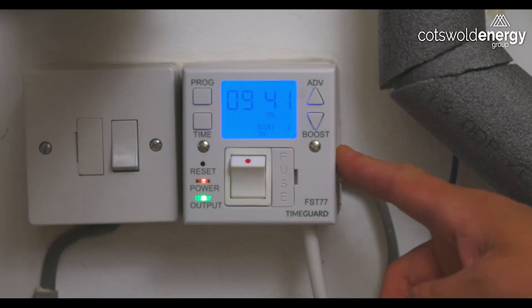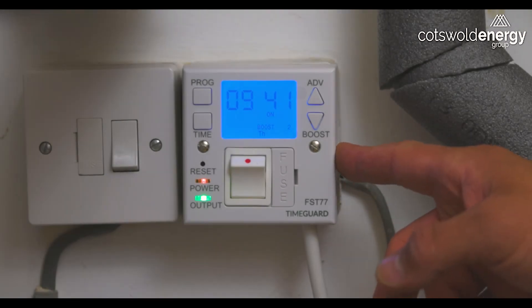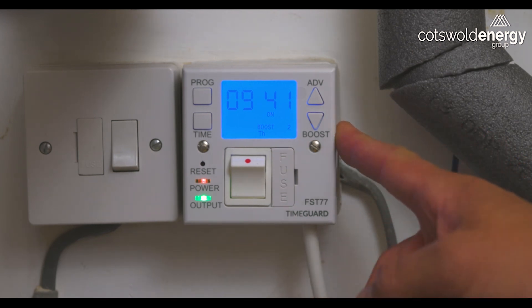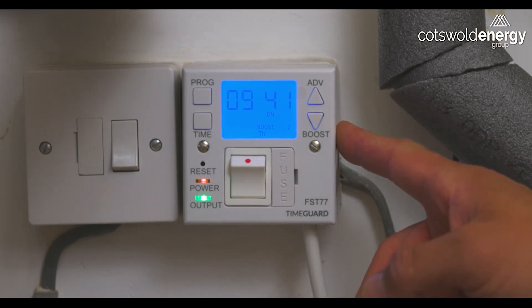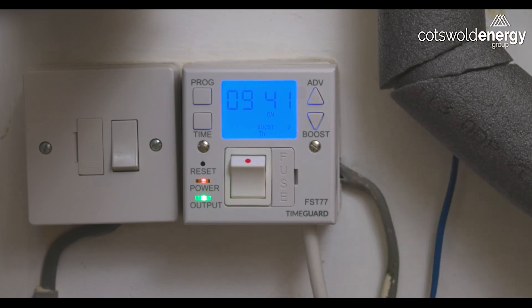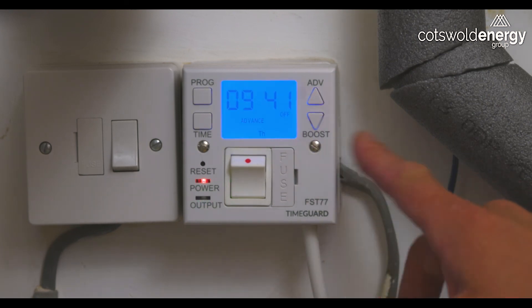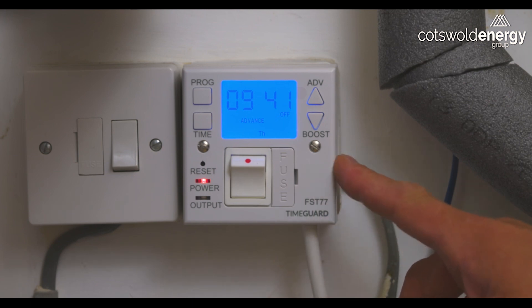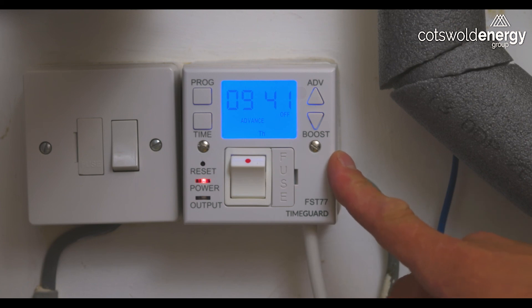With your Midia system we will fit a TimeGuard programmer that controls your immersion heater. The purpose of this is to provide Legionella protection to your hot water system, as your heat pump will only heat your cylinder to 55 degrees. We therefore need to heat the cylinder every seven days to 70 degrees in order to protect against Legionella. This program governs that function and we will have set it accordingly upon commissioning — we advise that you leave the settings as they were at the point of commissioning.